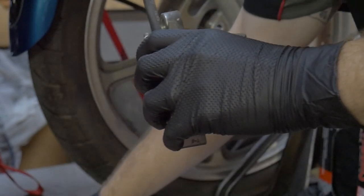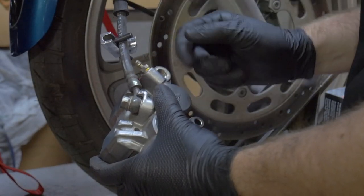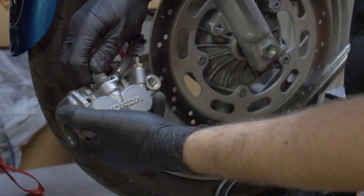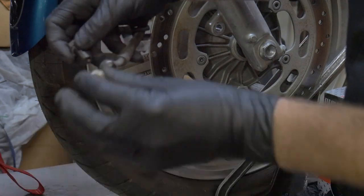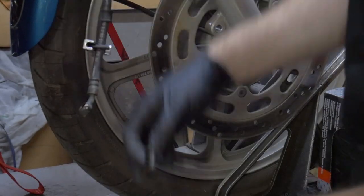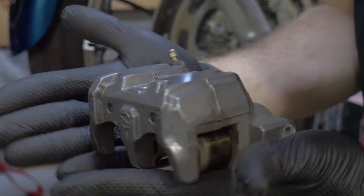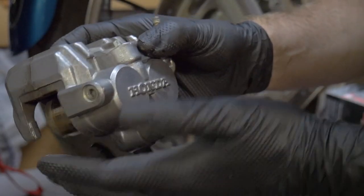What I'm going to do now is use my hose clamp and clamp the line off like I was talking about earlier, then remove that banjo bolt. Some brake fluid will come out — just residual from what was in there and the pressure that was built up. Set the caliper down, there's one crush washer and there's another, and we can let the brake hose hang with a rag or a bowl underneath it. Now we have our caliper isolated.